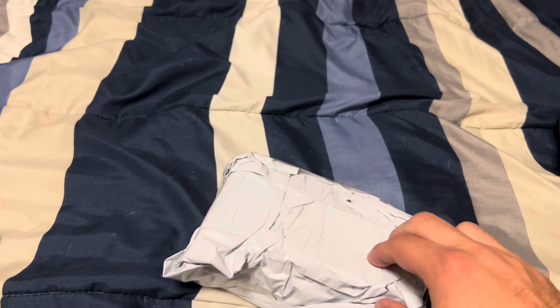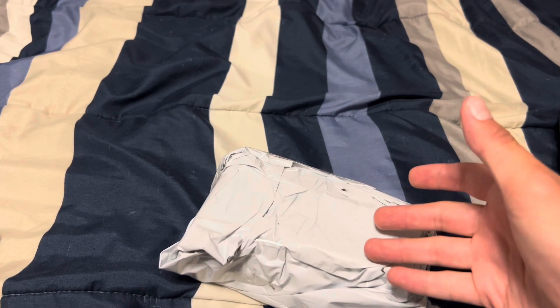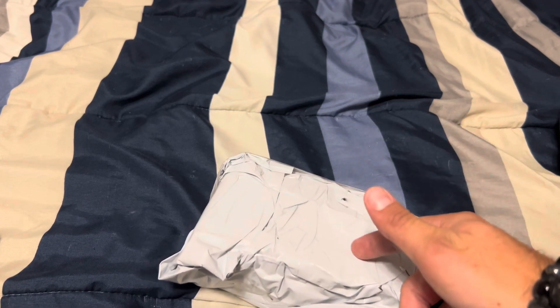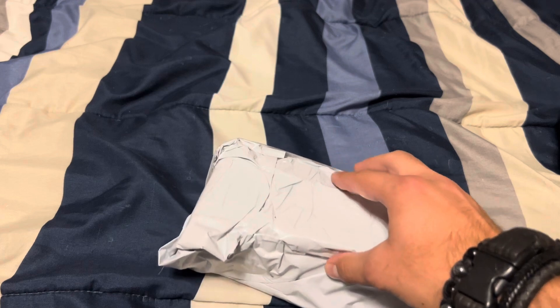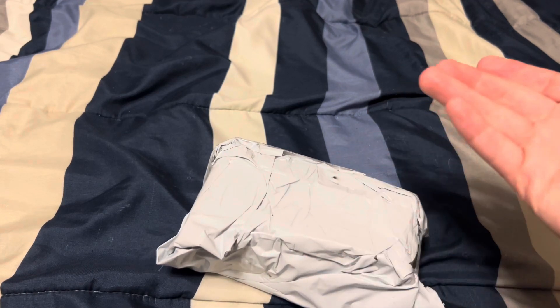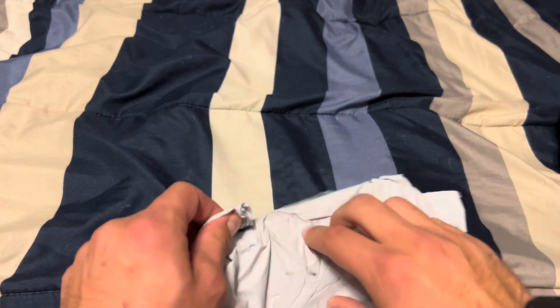So I wasn't really planning on getting this, like, hardcore, but this thing usually goes for about $30 to $40 on eBay. But this one showed up for about $20, then I started watching it, and then the seller offered it to me for $15, so I took it. So with that out of the way, let's open this thing up.